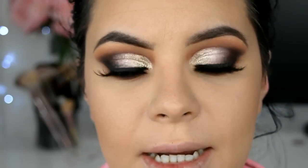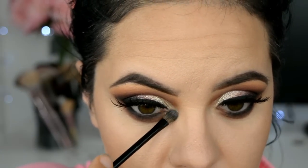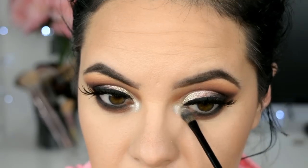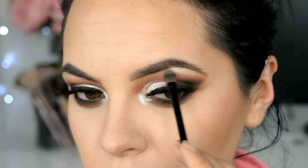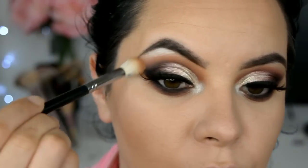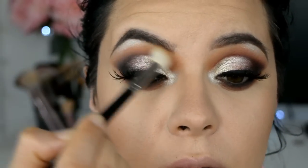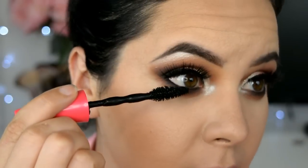Para iluminar el hueso de la ceja y el lagrimal voy a agarrar de las dos sombras que usé para aplicarlas en el párpado móvil. Regreso con la primera sombra y la primera brocha, y solamente difumino muy bien. Para ya terminar los ojos, solamente queda aplicar máscara de pestañas en nuestras pestañas inferiores.